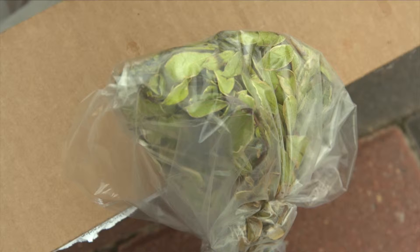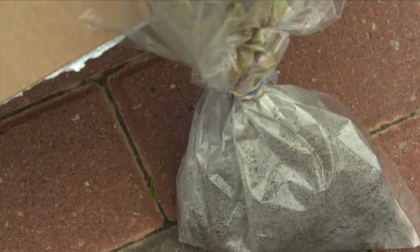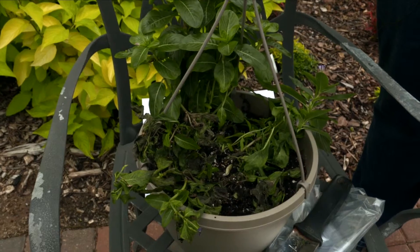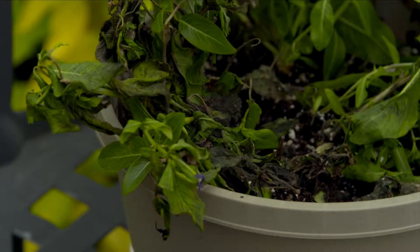This is a smaller plant and you can kind of see the finished package. If you have something that is in a container, then you may want to take the whole container to the Extension office. This is a great example of the sort of samples we're looking for, because we have a plant that has a lot of decline.